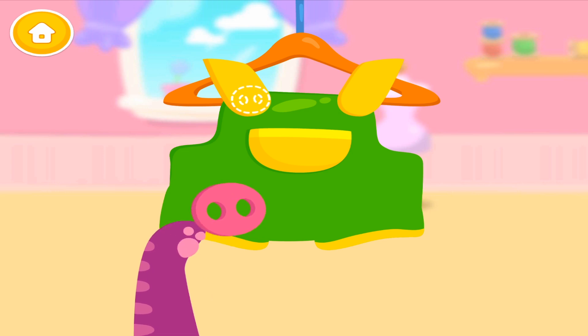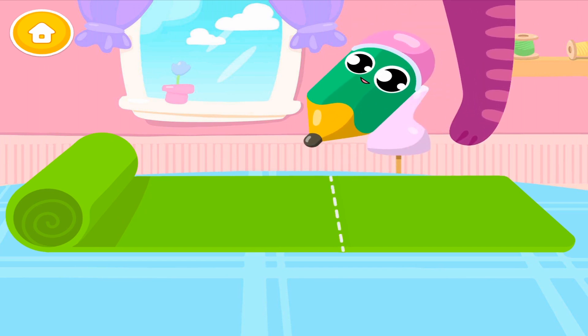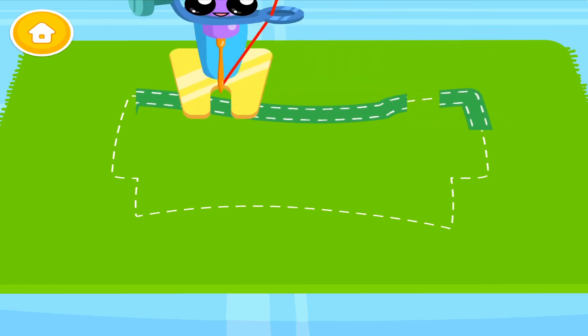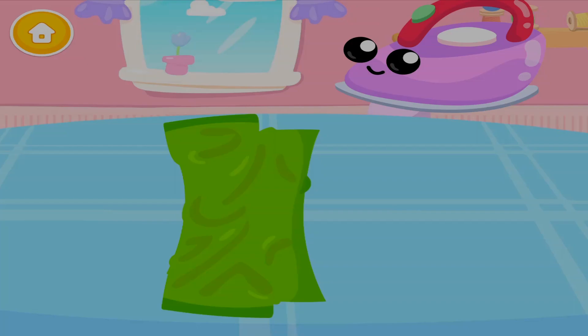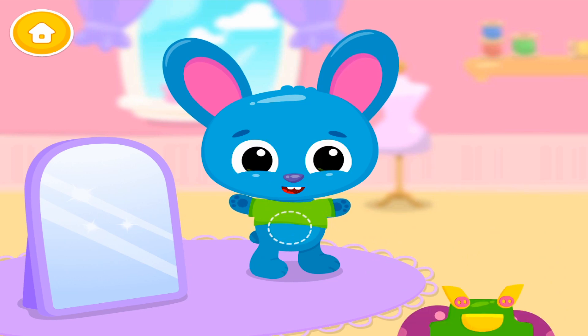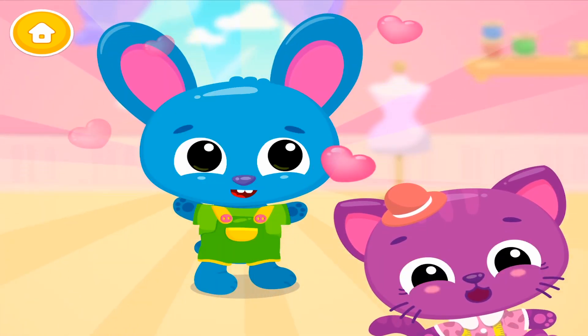Now let's iron them! Super! One more time! You're doing great! Sew it! Very nice! Let's use the iron! Dress him up! You're awesome! Thank you!